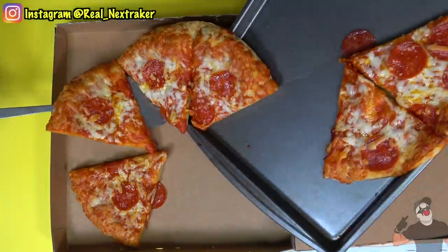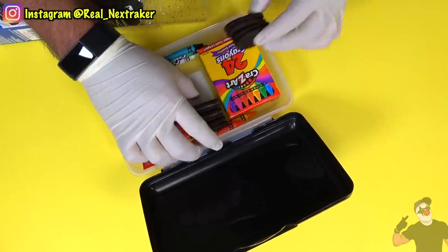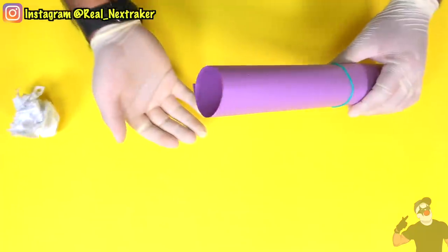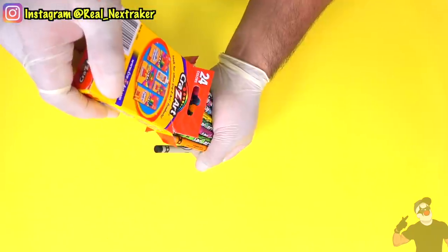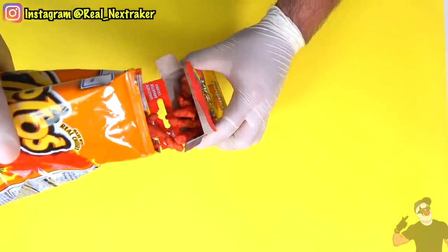Hey there pranksters, welcome back to another Nextraker video. Just like I've done in the past, in this video I will teach you 20 creative ways to sneak your favorite snacks and candy into class using school supplies without getting caught. We're all human and we can't learn when we are hungry, so these methods will definitely save the day for those of you who happen to be starving while at school.